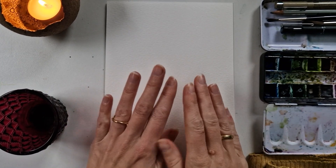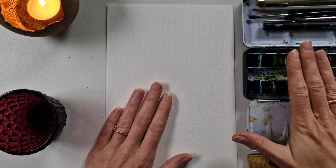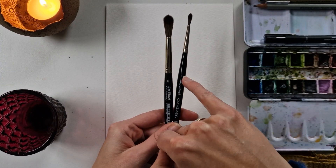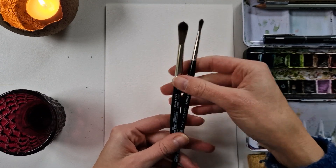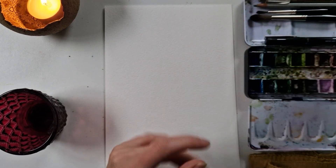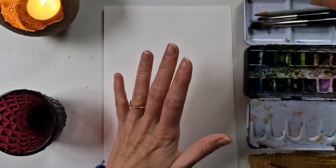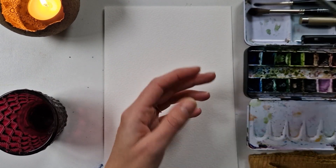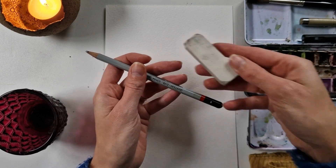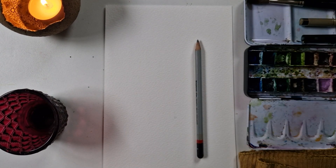I've set up with my paper — this is a Canson Montval 300g cellulose paper. I have my Daniel Smith paint. I have two brushes I might use: a size 4 and size 8, Da Vinci Casaneo. One of them is short because I really like to be able to carry it around, so the short size is perfect for that. Then I have two fineliners — a 01 and a 02 — and I'm not sure which I'm going to use yet. Then I have my pencil, a size B, an eraser, cloth, cotton, and water.